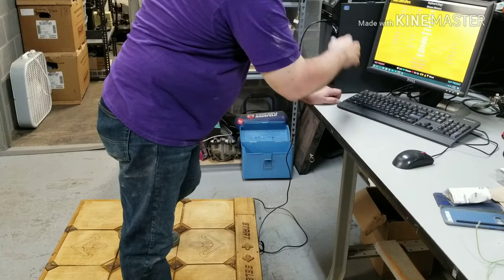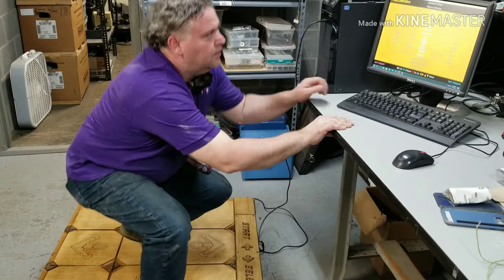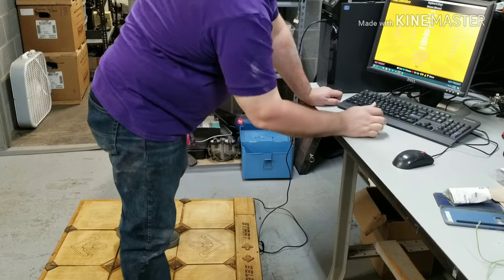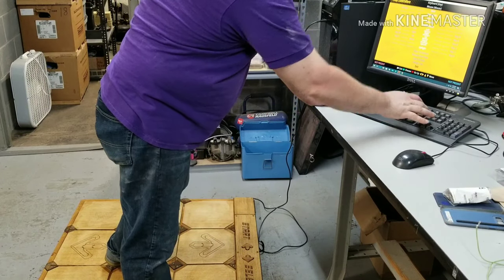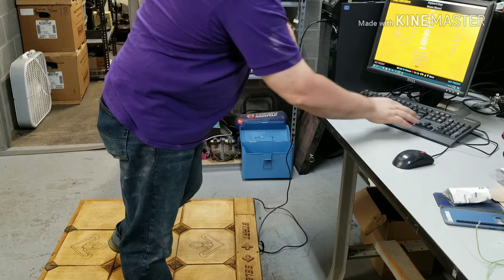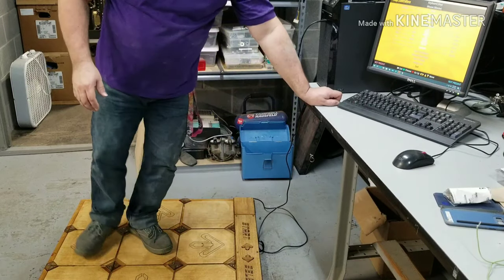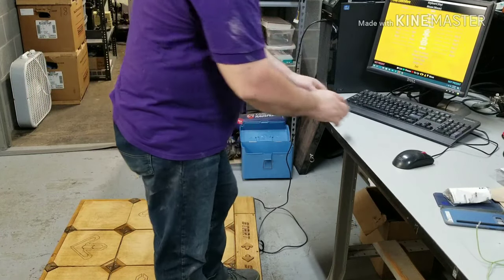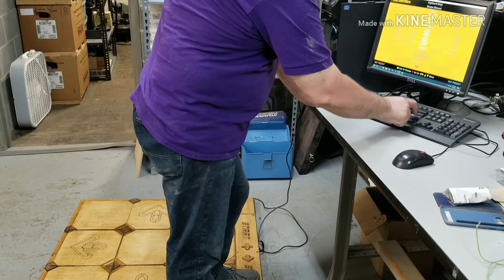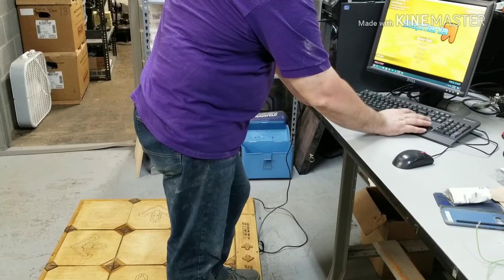So for Player 1, go to Select, hit Enter, then hit the Select button — that's good to go. Now the most important ones: go to Left, hit Enter, hit left; go down to Right, hit Enter, hit right — make sure you know your left from your right. Then Up, hit up; Down, hit down. With those set, we should be good to go. Go down to Save to Disc, then exit and start the game.